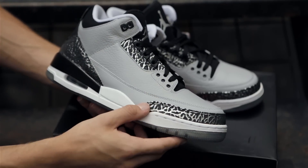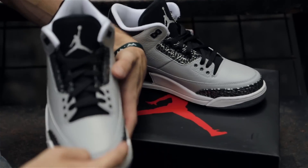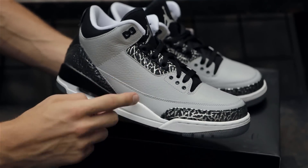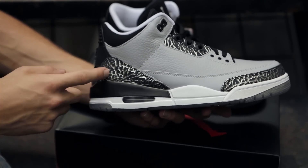Although it's not Wolf Grey, shimmery metallic silver details the iconic elephant print along the entire toe cap, the midfoot eyelets, and along the rear — that's not 3M but does shine in the light.